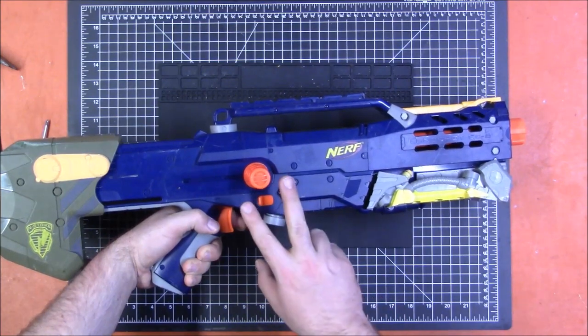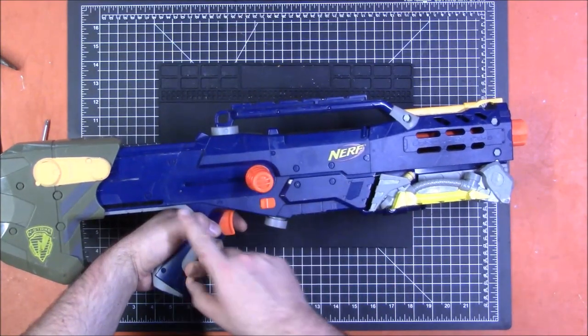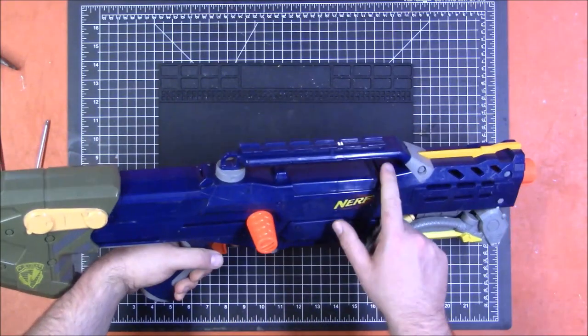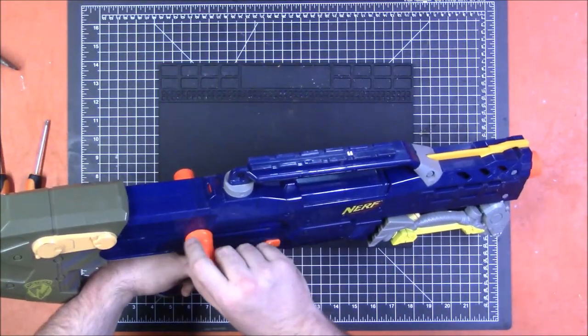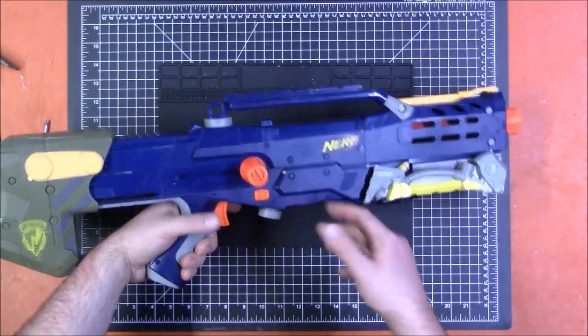This is true for the Recon Mark II as well, but it turns out it's not the case for the Recon or the Retaliator, so there are some differences. There's an additional lock built into the trigger mechanism that will lock the slide. The jam door is also locked unless the slide is back — you cannot open the jam door unless the bolt is in the backwards position.